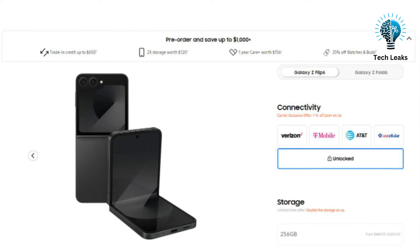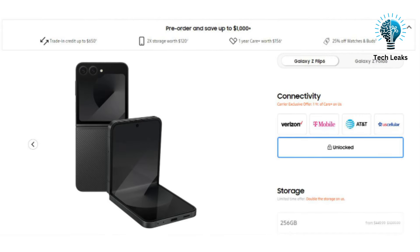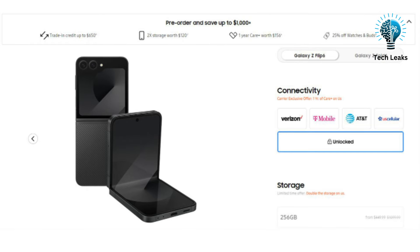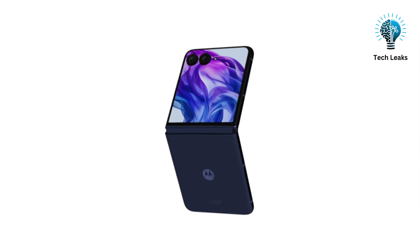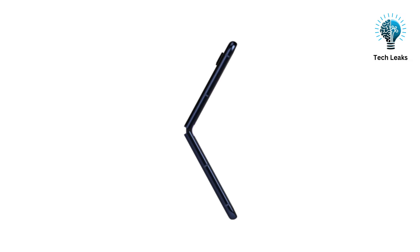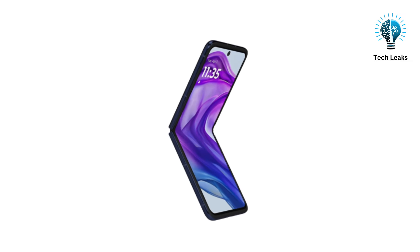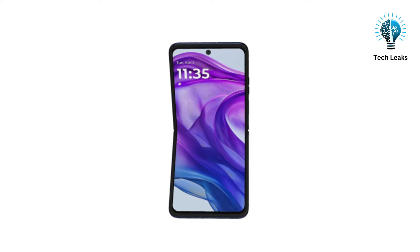Price is always a key consideration. The Samsung Galaxy Z Flip 6 starts at $1,049 with 256GB of storage, while the Motorola Razr 50 Ultra is priced at $999 with 512GB of storage. The Razr 50 Ultra offers more storage at a lower price, making it an appealing option for budget-conscious buyers.